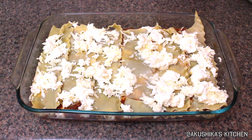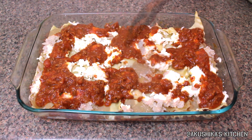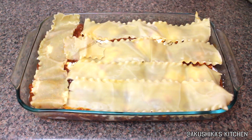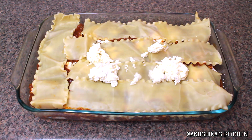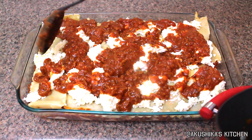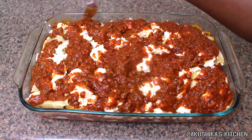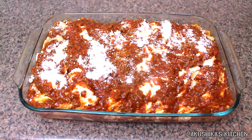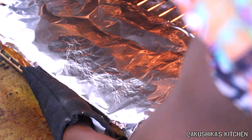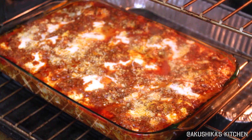The reason we alternate the direction of the pasta is to ensure a nice thickness and form of the lasagna when you're cutting it in the end. After we're done layering, I use a fork to press down the pasta edges into the pasta sauce — this prevents dry and crusty pasta edges. I then cover the entire pan with aluminum foil and bake in the oven for about 30 to 45 minutes.